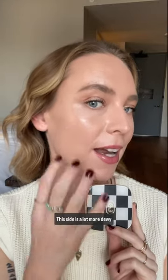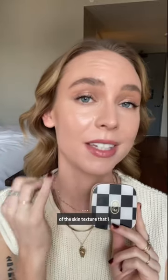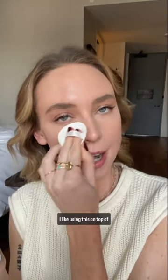Here's the split-face comparison. This side with the powder — my skin looks much more matte and a lot more blurred. This side is a lot more dewy and you can definitely see my breakouts and a little bit more of the skin texture that I have.